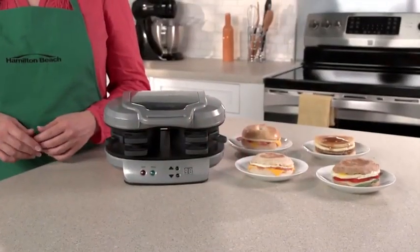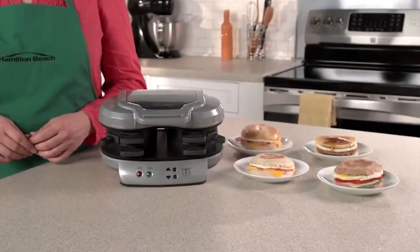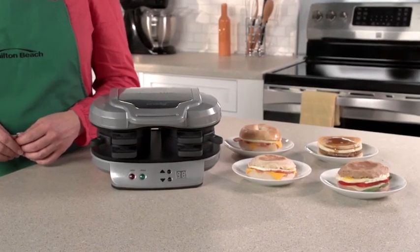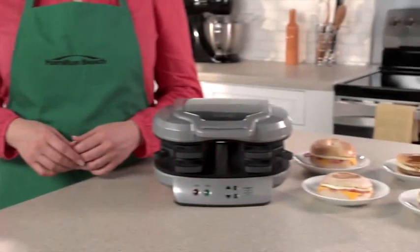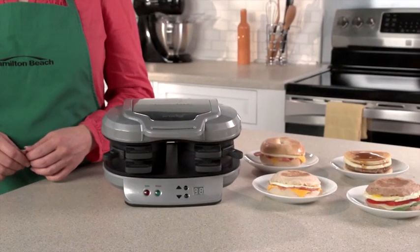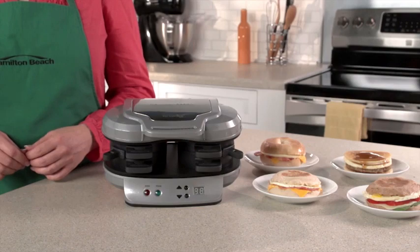Drive-thrus in the frozen food aisle offer easy breakfast sandwiches, but those can have questionable ingredients, so you're never quite sure what you're getting. Now, with the Dual Breakfast Sandwich Maker, you can make two of your favorite sandwiches with your own fresh ingredients at home even faster.